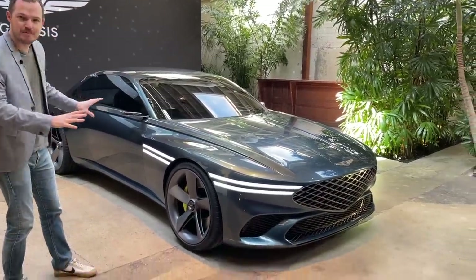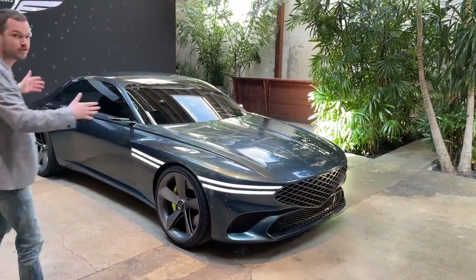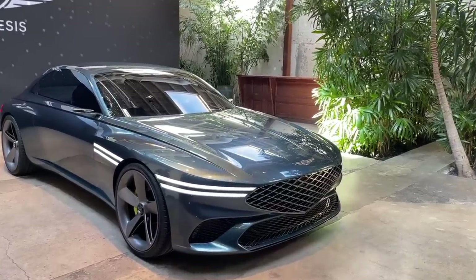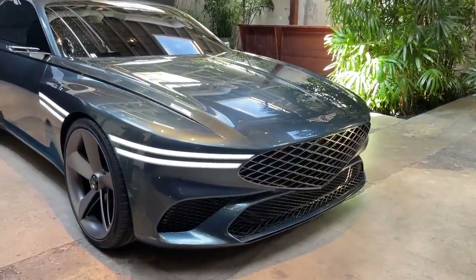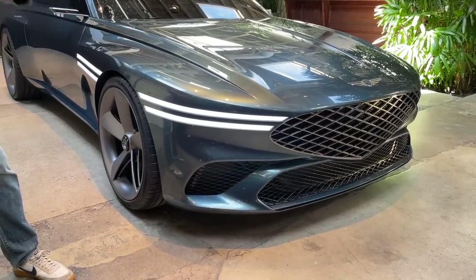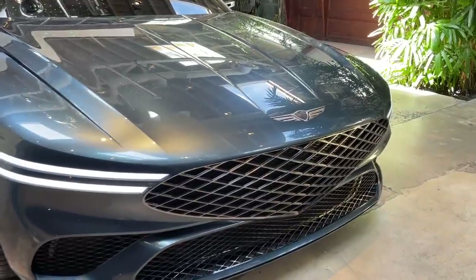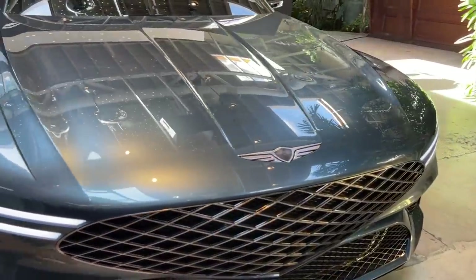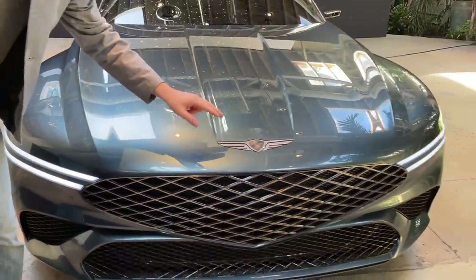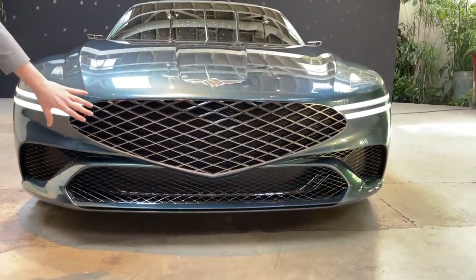We don't know anything about it. We only have five minutes to play with it, but you can absolutely see that it looks the business. This is an incredibly stylish machine from the Genesis brand, and it carries on the company's signature twin hash lines throughout — not just appearing on the headlights and the taillights, but on several body side features. You also get the Genesis wing logo, which incorporates the twin hashes on the side as well as the wing shape for the grille.